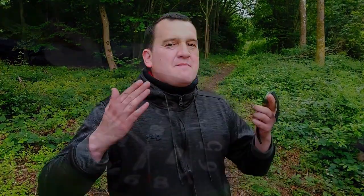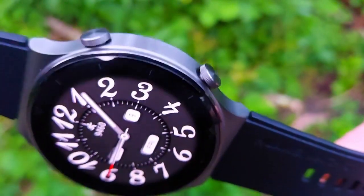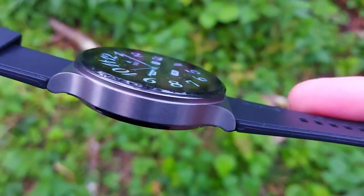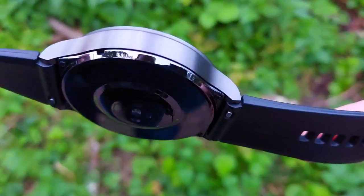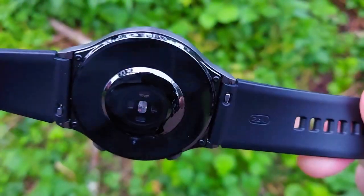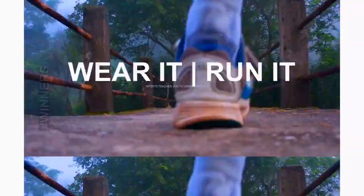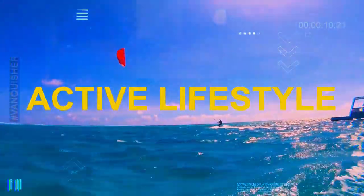Hi everyone, welcome back to Wes Knows Tech News and Reviews. Today we've got a massive accuracy test for the Huawei GT2 Pro. We'll be testing its SpO2 accuracy, sleep accuracy, resting heart rate accuracy, and active heart rate accuracy. We've done an initial impressions review of the Huawei GT2 Pro and the link to that is at the end of this video.